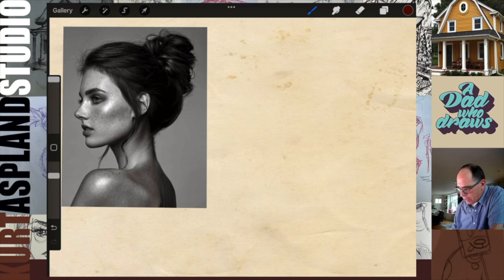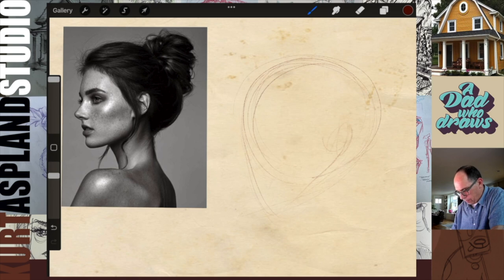Let's go ahead and start with a quick gesture. I'm holding my pencil by the back and keeping it nice and light. I'm just skating across — like an ice skater — to give me a sense of where things might go. You want to keep this light because we're going to make adjustments. That would be considered my gesture.